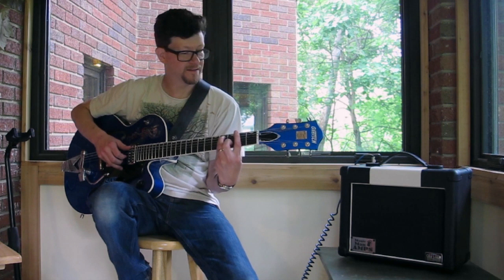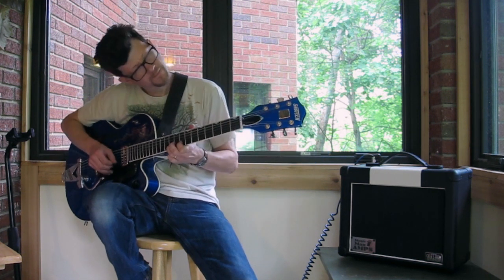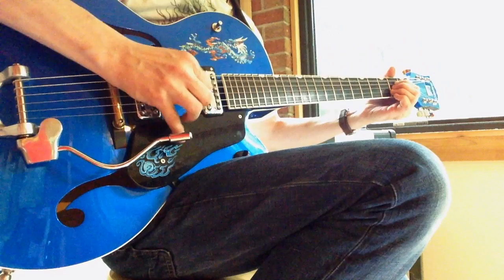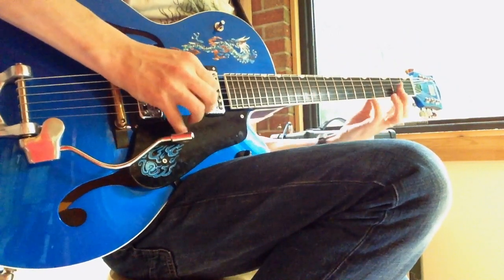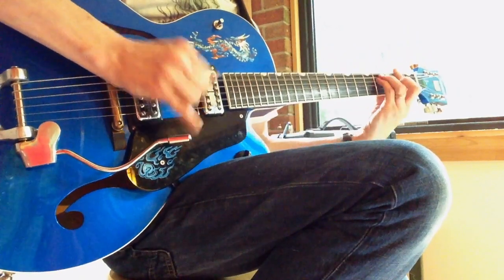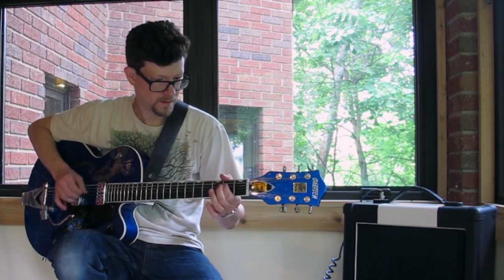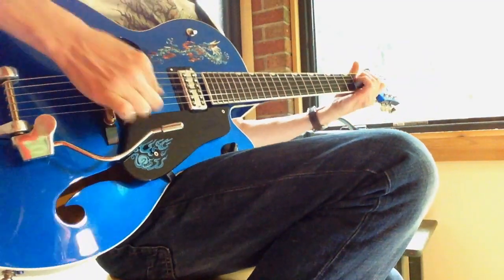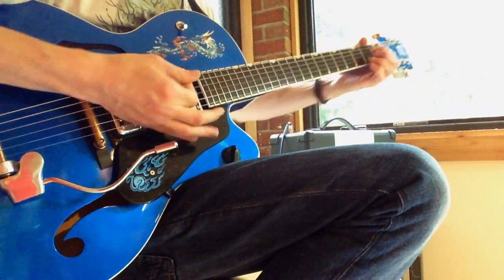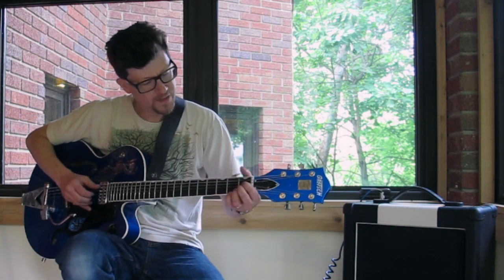That's it, right about 1 o'clock on the dial. So you get a general idea for that, because now you can keep going up. And then you get those juicy, intense power chord business going there.